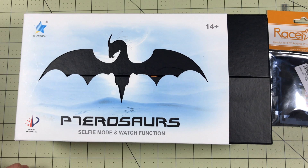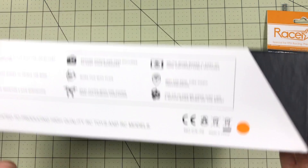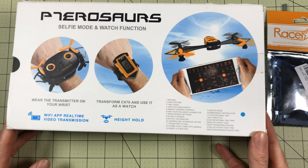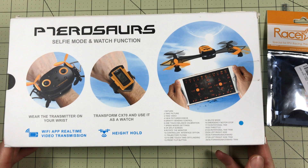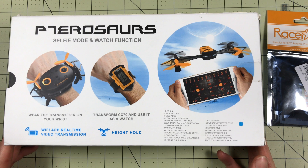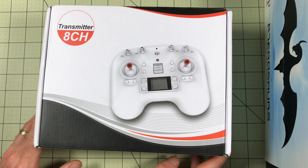This is a bat drone — looks more like a dragon to me, but they call it a bat drone. It's a wearable drone. You will have to wait to see what I have in mind for this. It's probably the most embarrassing thing I've ever done in my life.